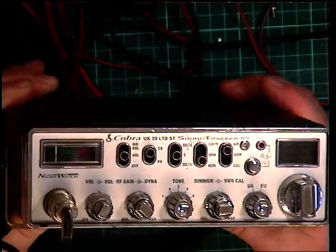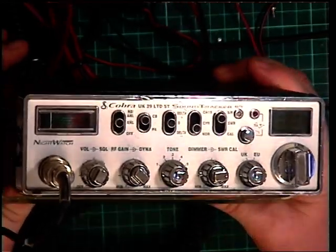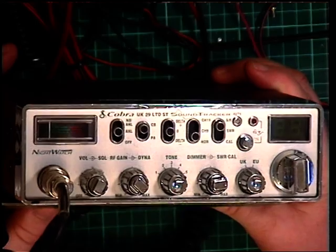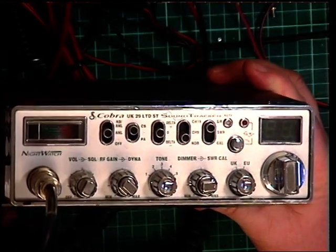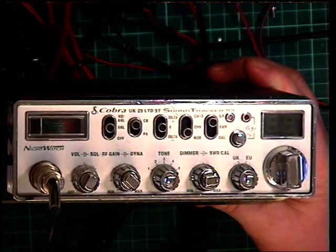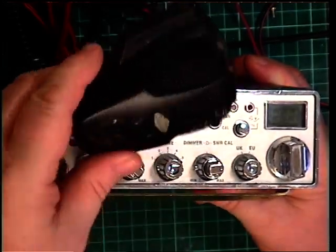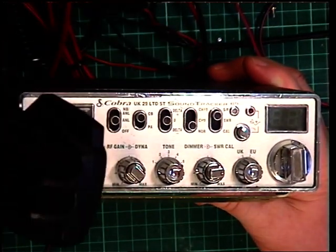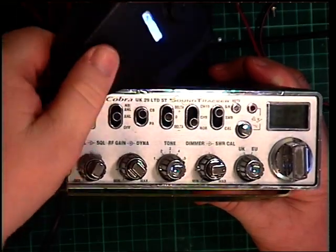I've been trawling through these and we've been doing these videos bit by bit, one by one. We've still a lot to do from 1981 and of course we've got a lot of current models to do — it's a slow process as it has to be fitted in around other things. This comes with the Cobra-looking microphone, which is nice — the HGM73 it says on the back.